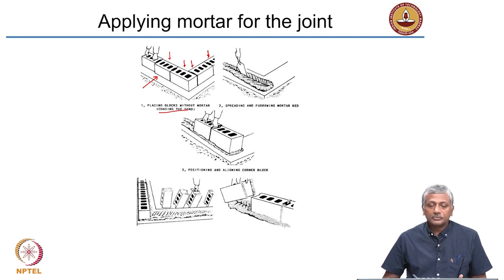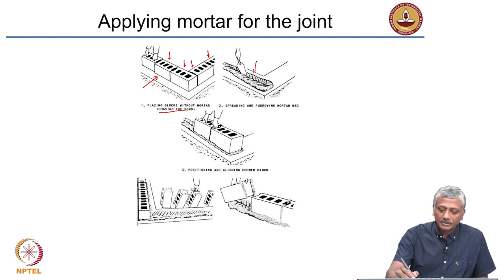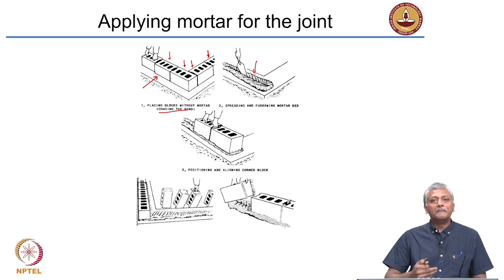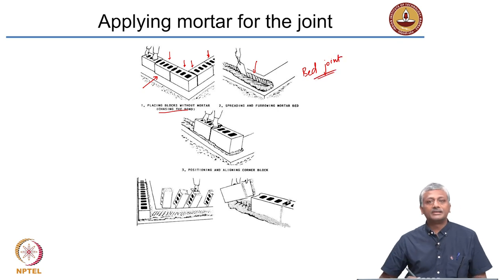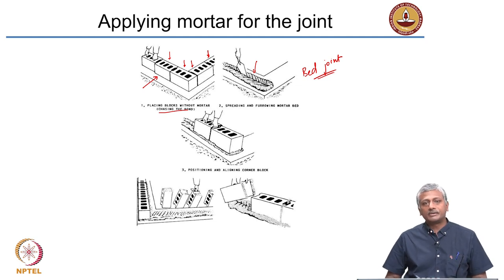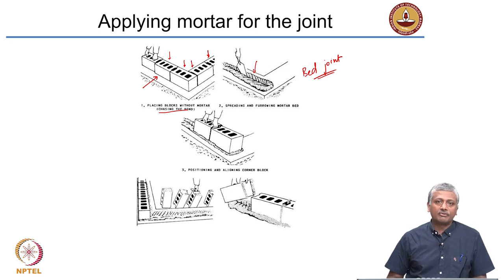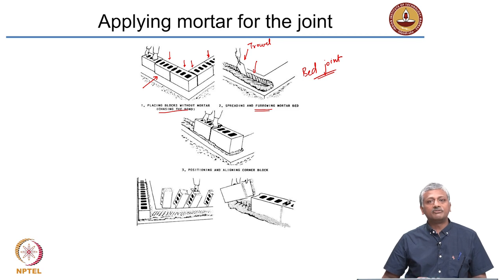The next process is to remove these masonry blocks and place the mortar on this bed. The mortar is placed on the bed — this is a bed joint, because it is the first layer of mortar on which the first layer of masonry will come. The mortar is first placed onto the foundation, and you can see this person using a trowel to furrow the mortar. That is furrowing — spreading the mortar and furrowing it.